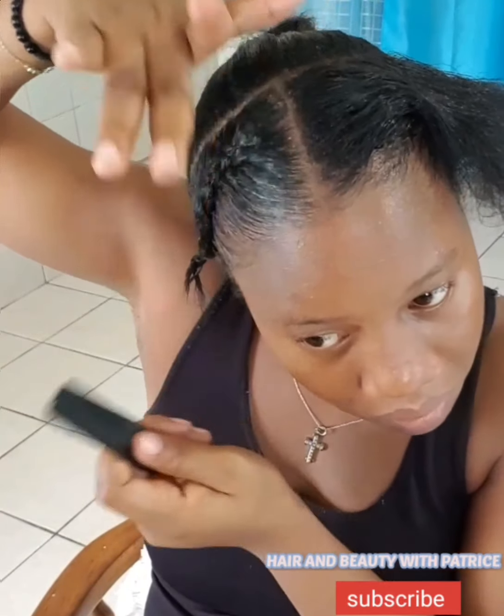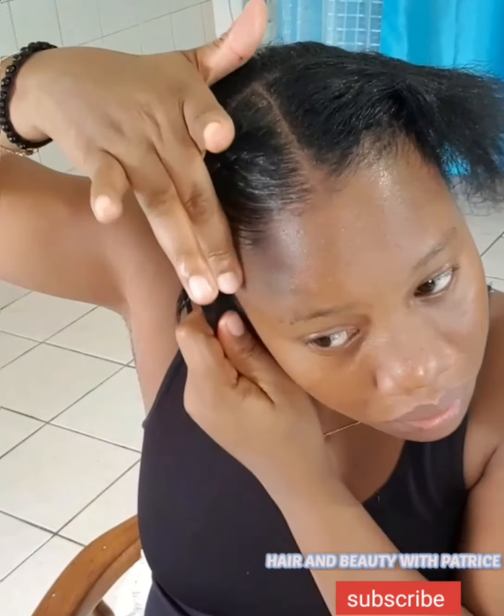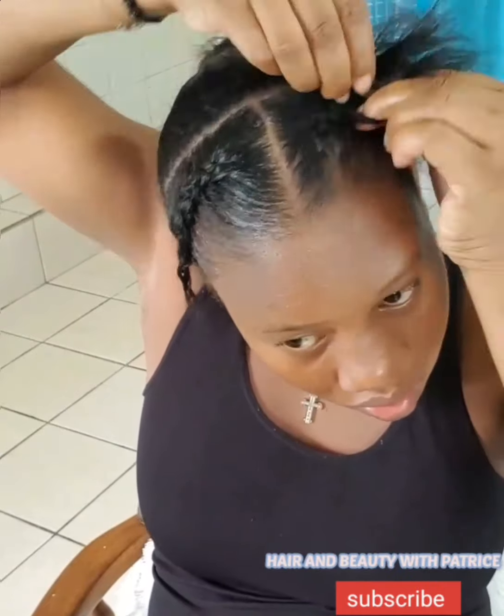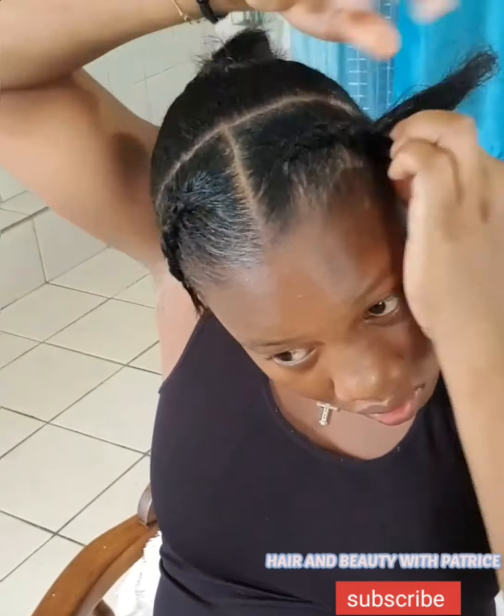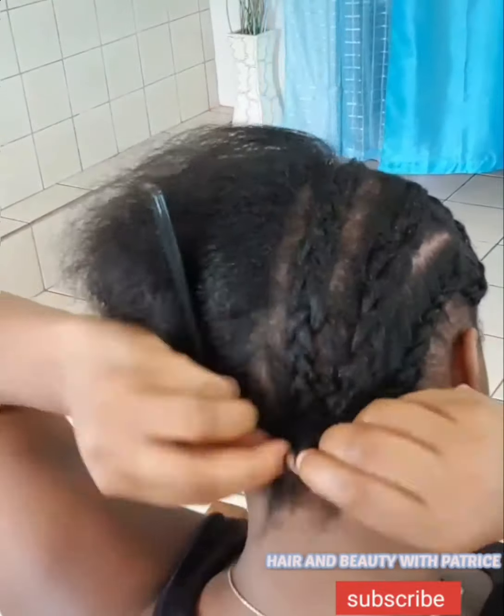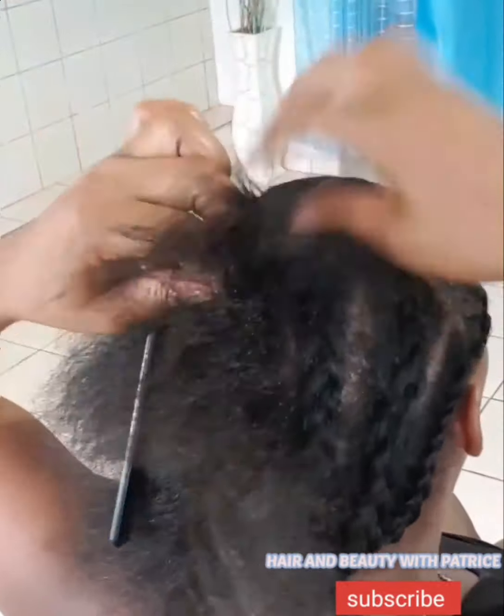I know the bantu knot is nowhere near perfect but once I put on the wig you're going to see the transformation. I sped up this process because it's the same thing I did to the other side. I know the fact that it's nowhere near neat — I know, I know.